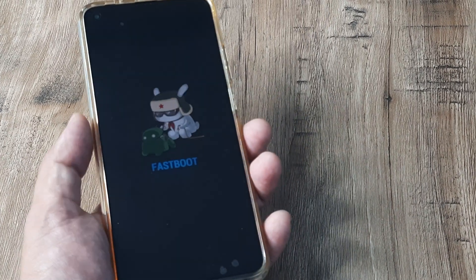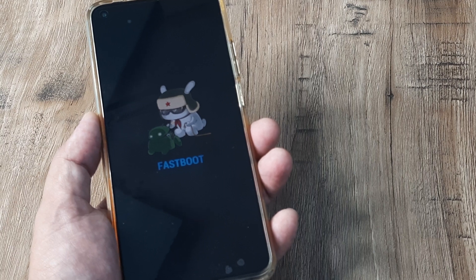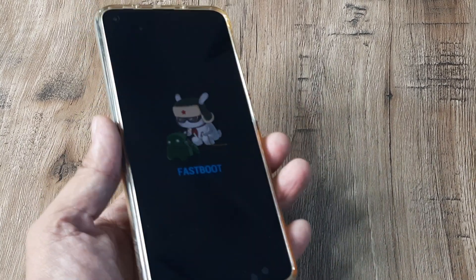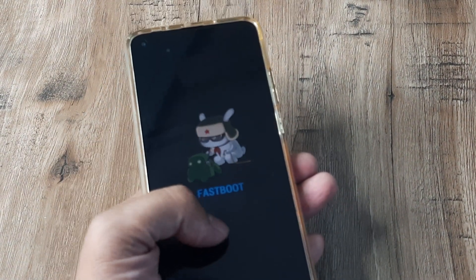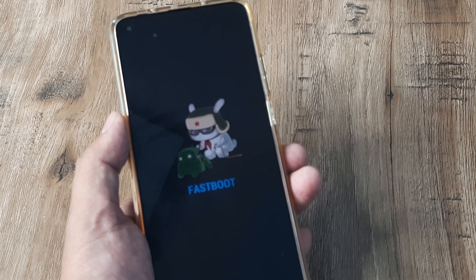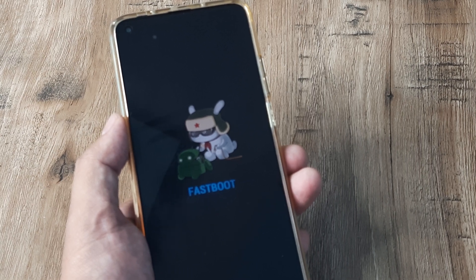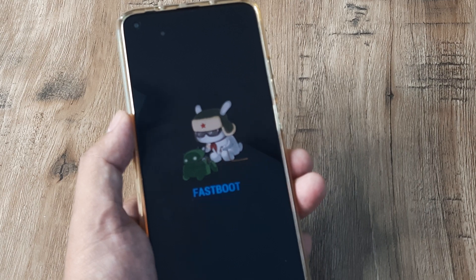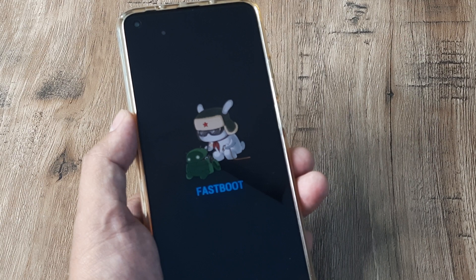Welcome back, my name is Samlana and in today's video we're going to look at how we can fix the fast boot mode on a phone using just the power button. Before we begin, please understand that fast boot mode is not exactly a bug or something — developers often prefer to enter into this mode to run certain operations. So if your phone shows the fast boot mode, please don't start panicking.